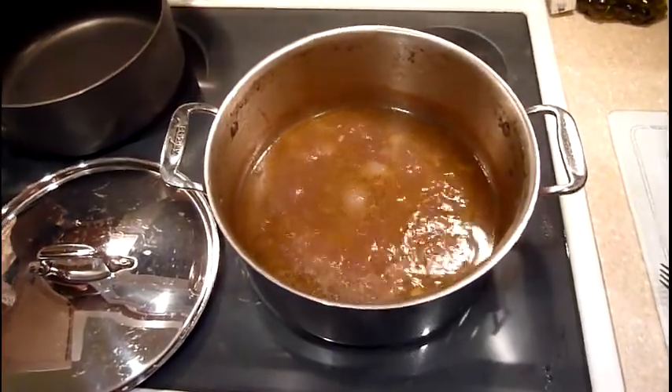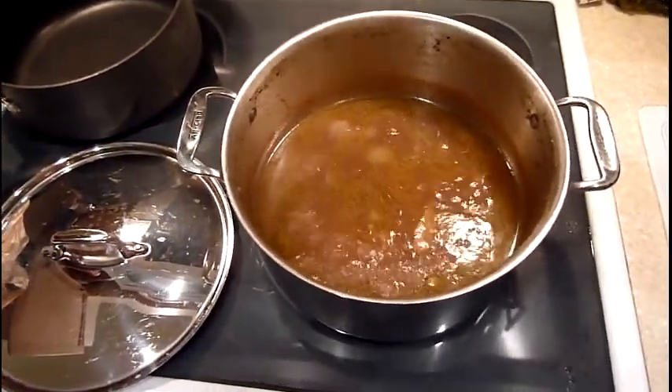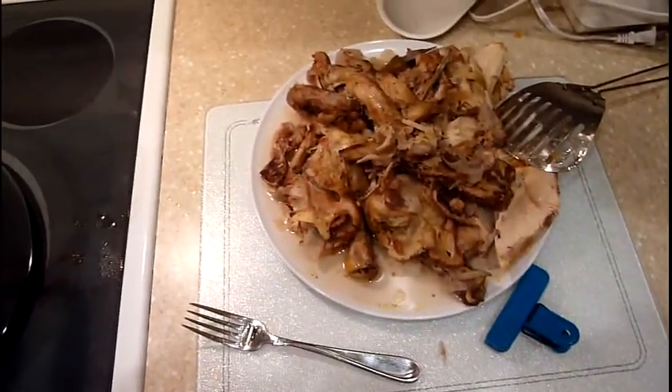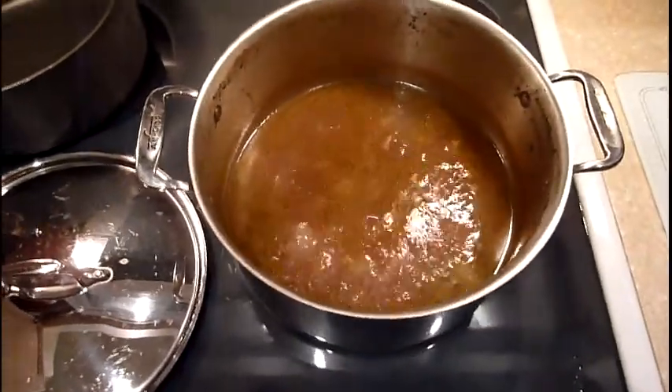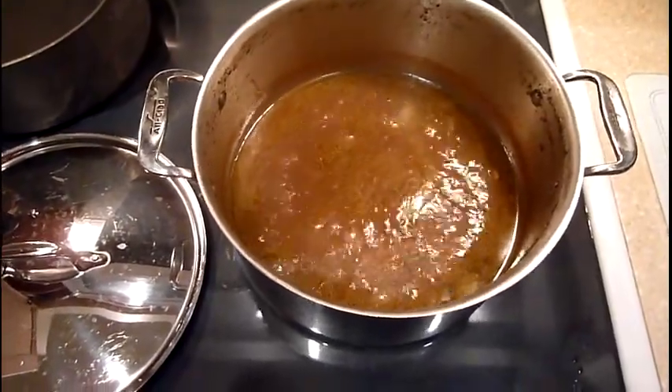What you're looking at here is what I did — I boiled a chicken with some onion and some spices, and there's the chicken right there. What I'm doing here is reducing it, and it's reduced about half so far — a little more of the water that I put in there.